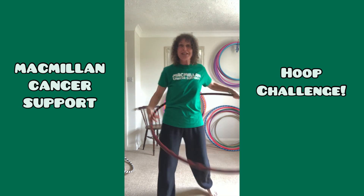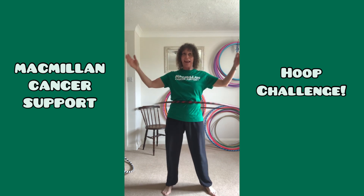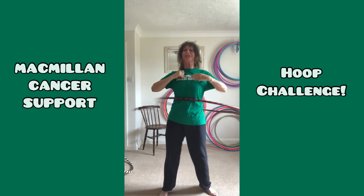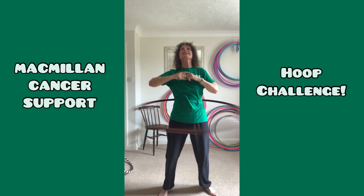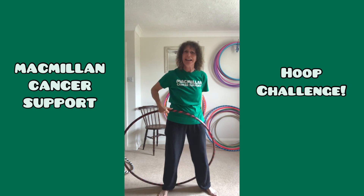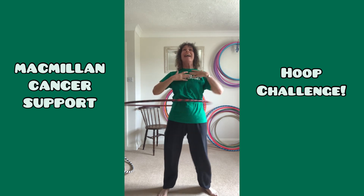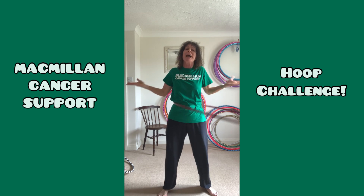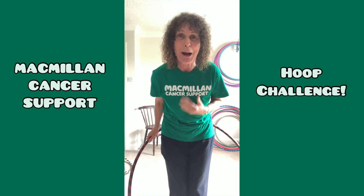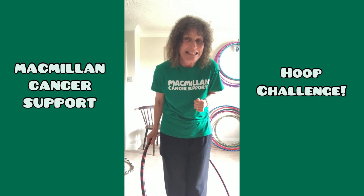So putting those two things together — give it a good whack, get it in the small of your back, and now push push push. The harder you push the better it's going to go. It's really important to keep your head up because hoops are sneaky — if you look down they go down. So keep your head up, push from here, think positive and it will get better with practice. I absolutely promise. If you're having any trouble just let me know — I want to help. Good luck, remember we're doing it for a good reason. Bye!